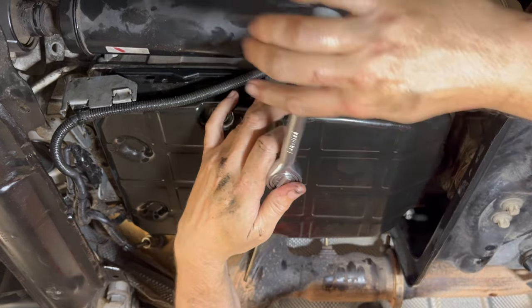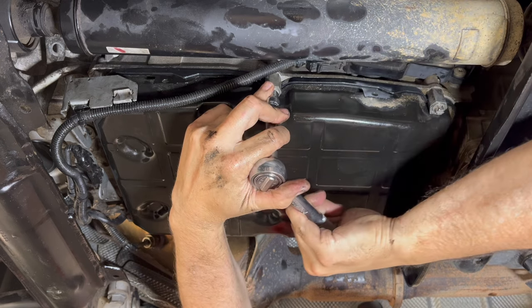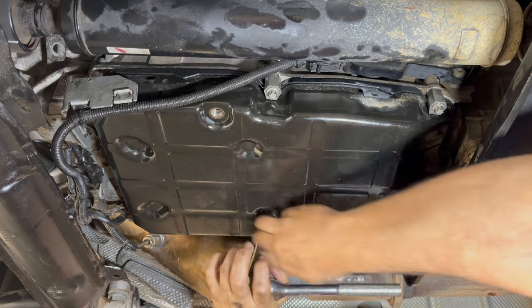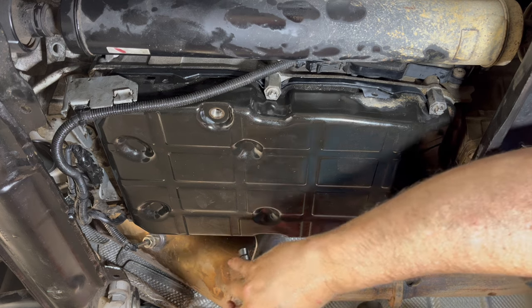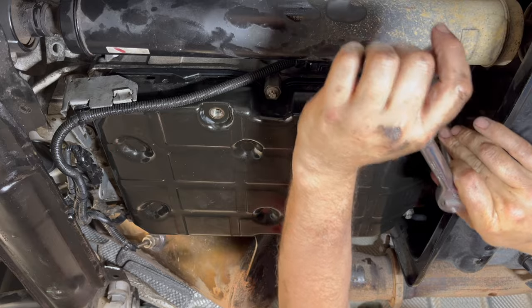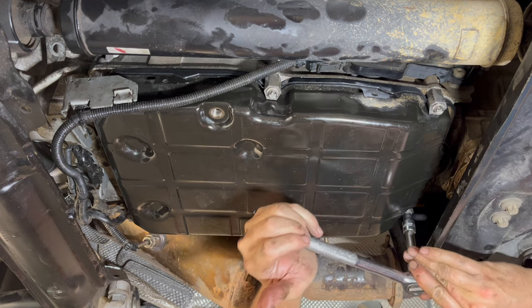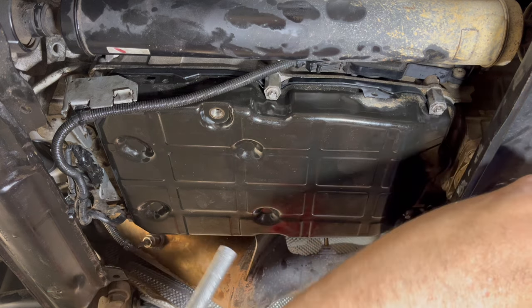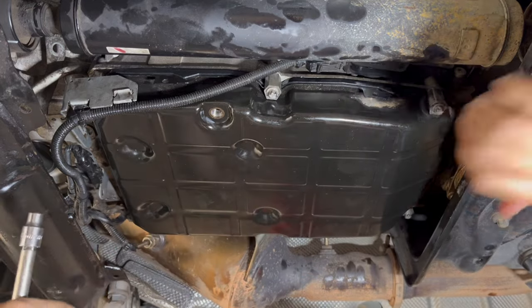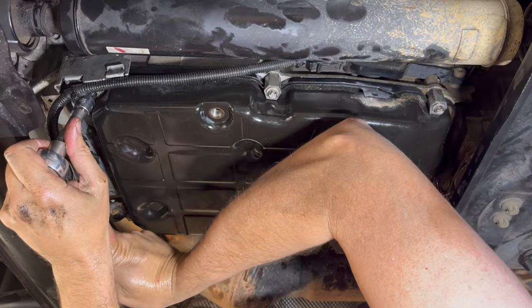Starting with the middle ones: come in to 90 degrees and then around to 180 on the stretch. Do the same on this side — come around to 90 and then the 180, and that bolt is stretched. Continue on each bolt — come around to 90 and then the 180 — and on to the final one: 90 and the 180, and we are done.